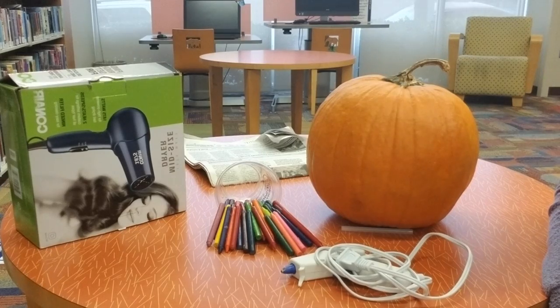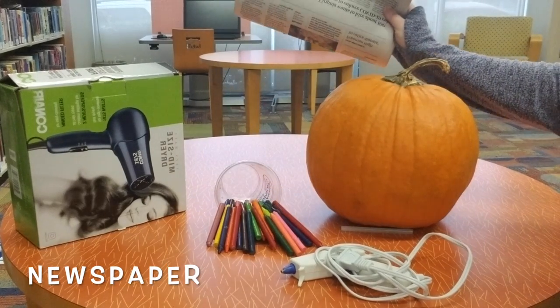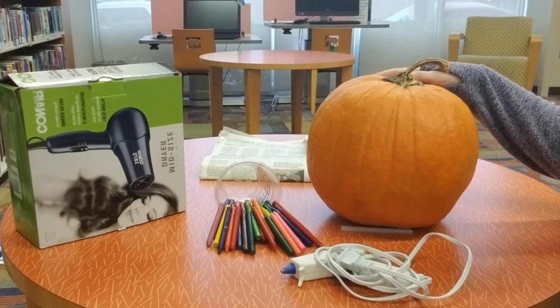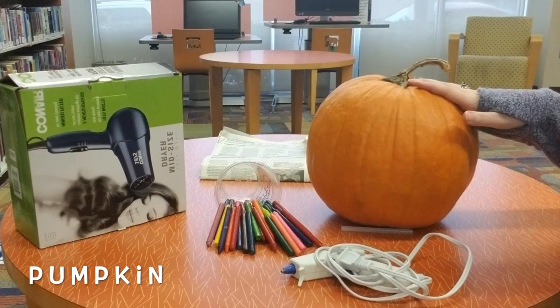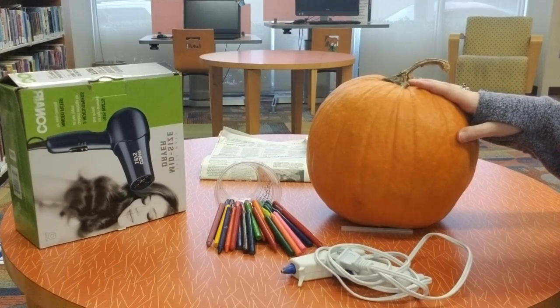To make our melted crayon pumpkin we really only need a few things. First, you'll definitely want some newspaper or paper towels or something to put on your workstation, because we're going to be dealing with a lot of melting crayons and it can make a mess. Secondly, you'll want a pumpkin. I have a real pumpkin here, but you can also do this with a plastic pumpkin — it doesn't have to be a real one.